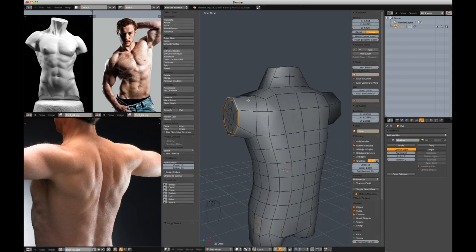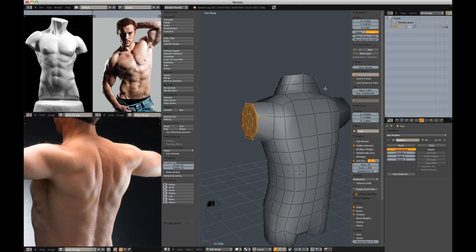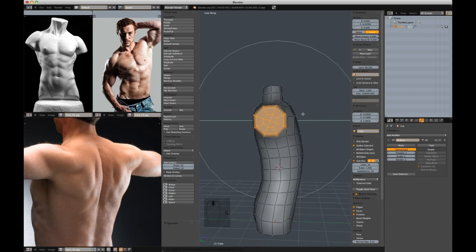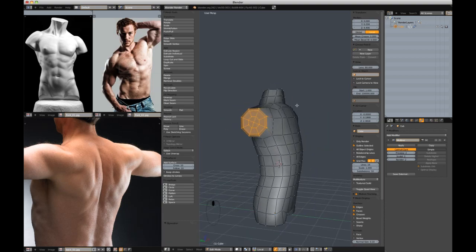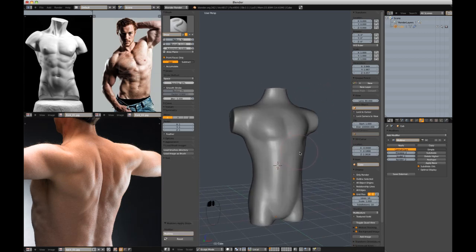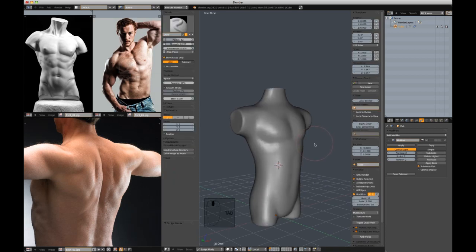I'm going to address that right now and select my verts, with proportional editing enabled. I'll switch back to my mouse, hit GY to move it in the Y direction, get a fall off that makes sense, and move the arms back. That's already feeling a little bit better. I'm going to apply this base in the multi-res modifier — that will give me a better representation of what's happening in the sculpt in edit mode. Now I'm going to start to address the collarbone area.